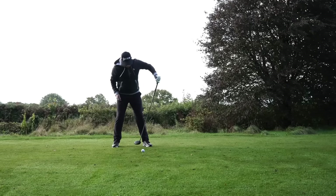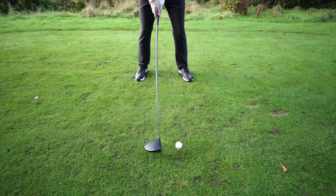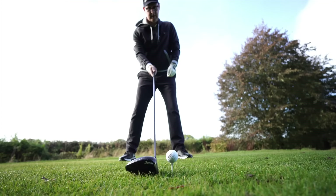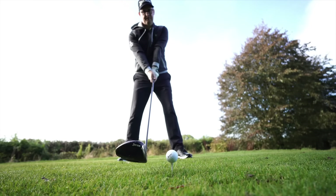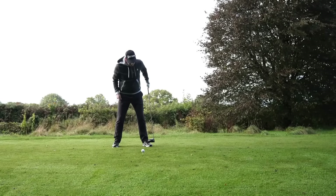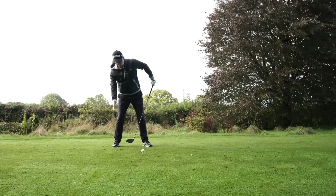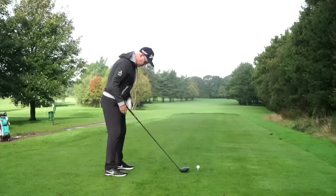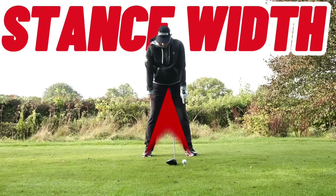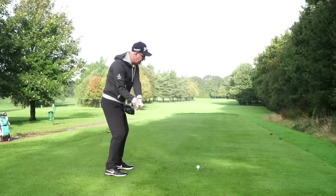Number two, you want the ball position just inside the lead heel — that's a really good place to start. Anywhere between the middle of your foot to two inches inside lead heel is a great range to work out where the best place to hit from is. Then we want foot flare: your lead foot turned out nearly 20 degrees, trail foot relatively straight on. And we want a good wide stance — a triangular shape from your feet up to your hips.